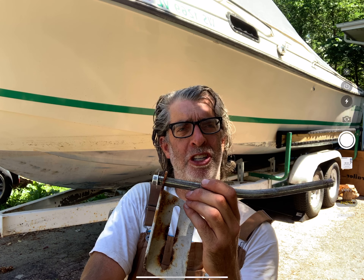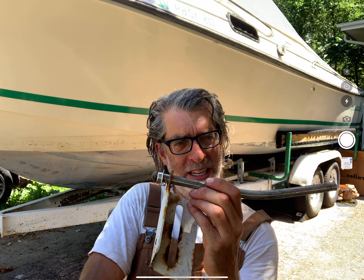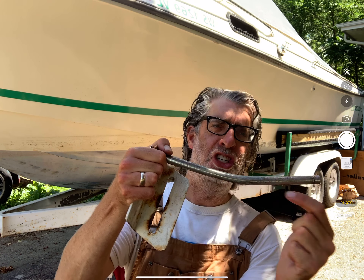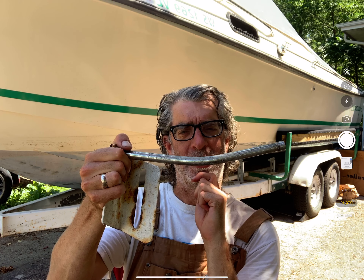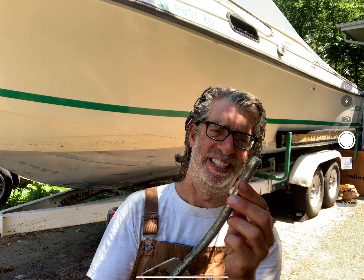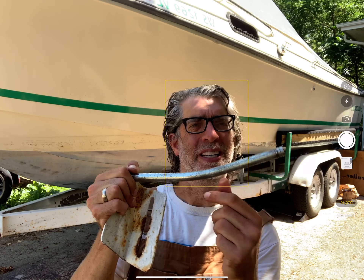At some point over the past year and a half, the fraction of the weight of this boat caused a stress in this shaft that exceeded its yield strength by quite a bit. I don't know what kind of steel this is — probably low carbon, maybe nickel plated or something like that.